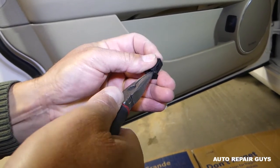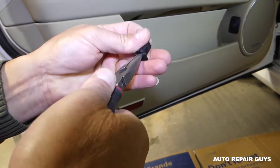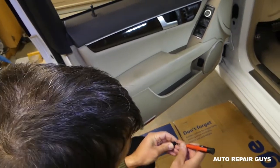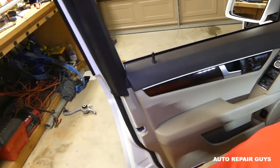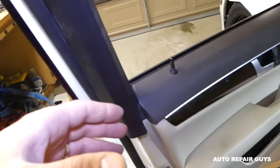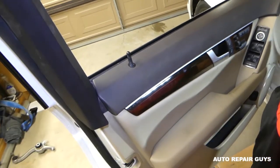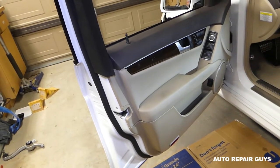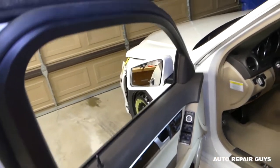You need thin pliers to get it — that's all we need to do here. It's a really complicated piece. Note: older models before the facelift usually have a Torx screw here instead. Some may differ.